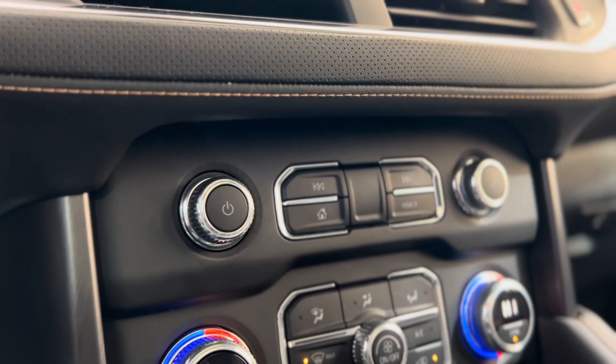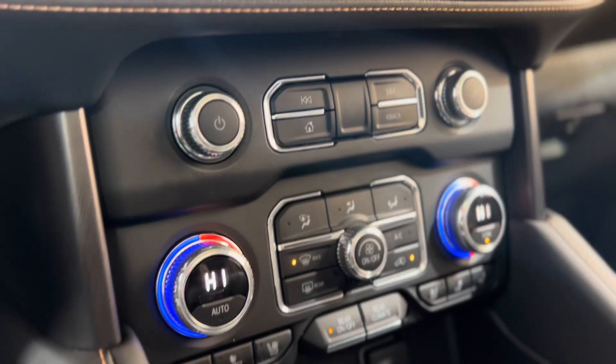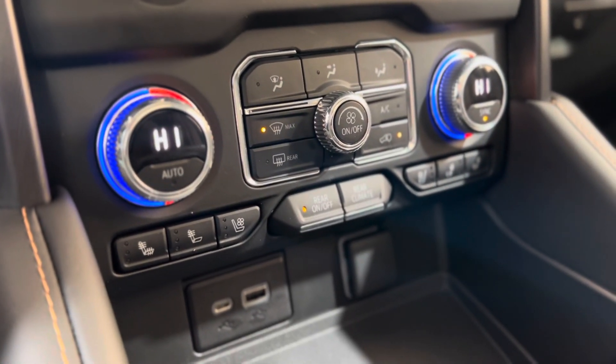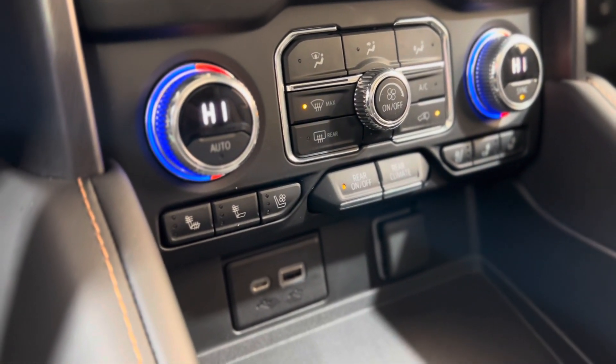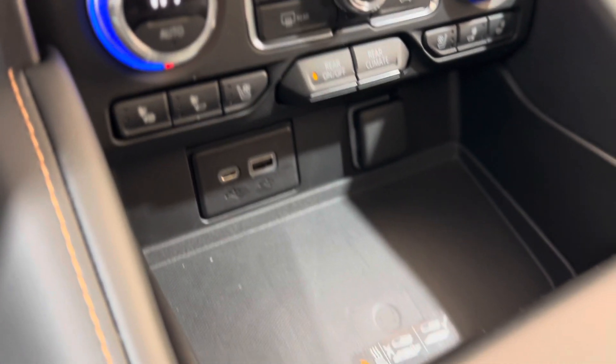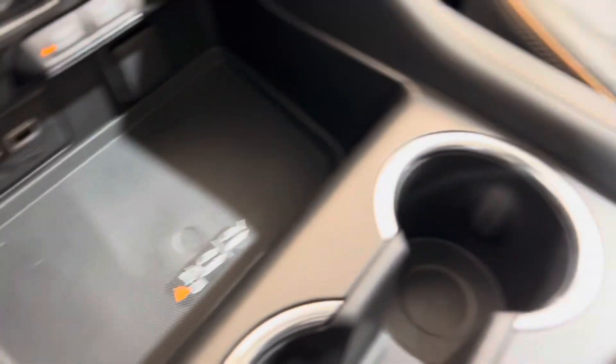Underneath that we have some volume and menu controls as well as the climate controls. There are rear climate control on and off switch buttons as well as heated and cooled seat buttons. Underneath we have some plugins and also a wireless charger.